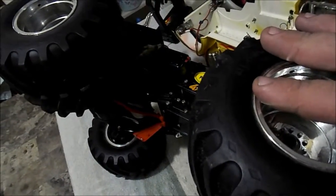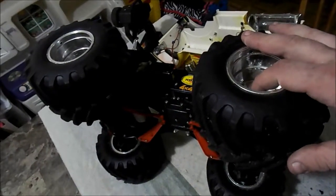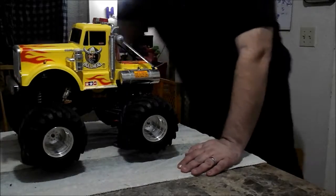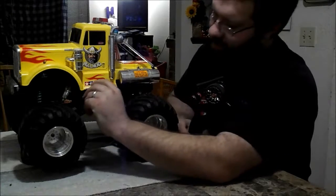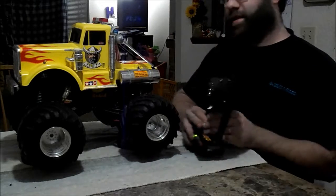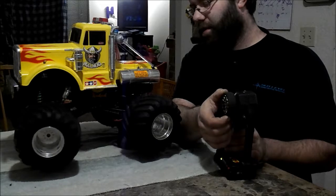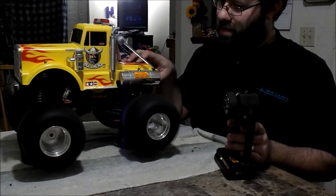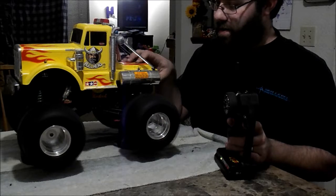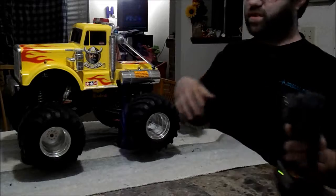Let me put the body back on and show it in action a little bit up on the stand. I'm indoors without a lot of space to run it, but I can at least show the basic functions. Here's the Bullhead stacked up on some short course tires to keep it stable. Turning on the controller and the truck — you can see the four-wheel steering in action. The wheels don't steer a huge amount but all four of them do steer. Four-wheel drive, four-wheel steering — it's a total blast to drive.